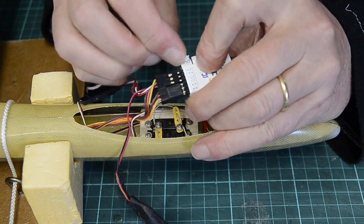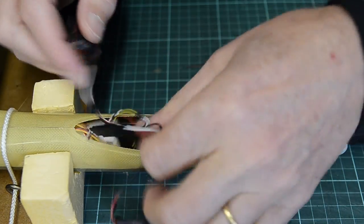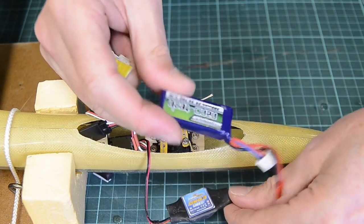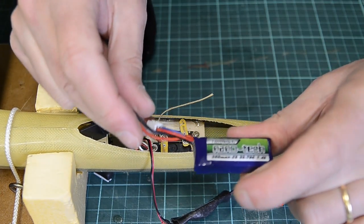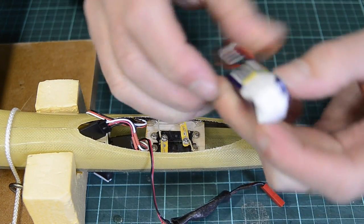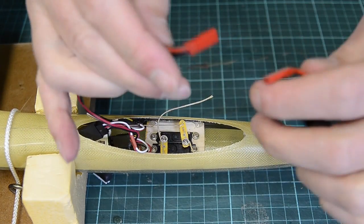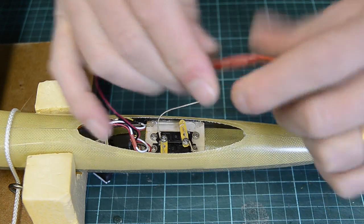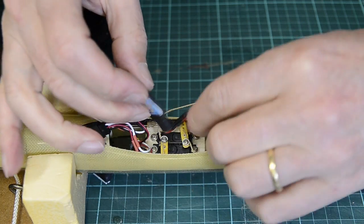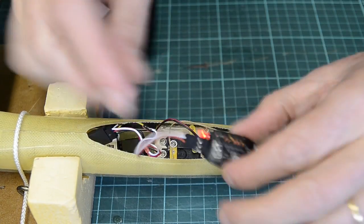The Vario just plugs into the telemetry port. Because I moved the servo tray forward, the receiver sits nicely in behind there now. It's a 300 milliamp hour two-cell LiPo that fits right up in the nose, and I need about eight grams of extra nose weight to balance the glider out — I'll adjust that as I fly it more. The BEC and the Vario all fit up in the nose area, getting the weight as far forward as possible.